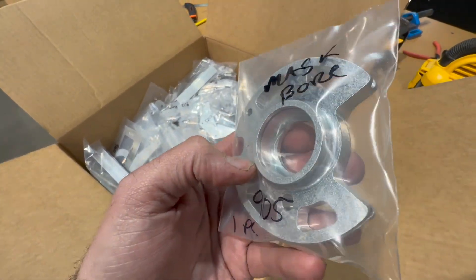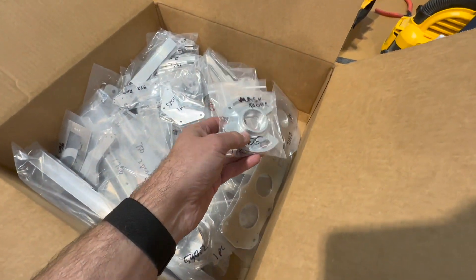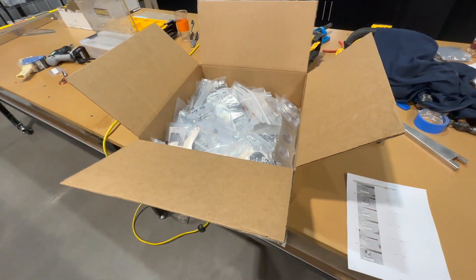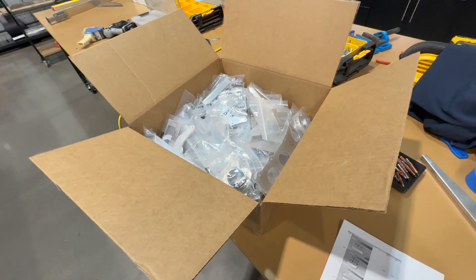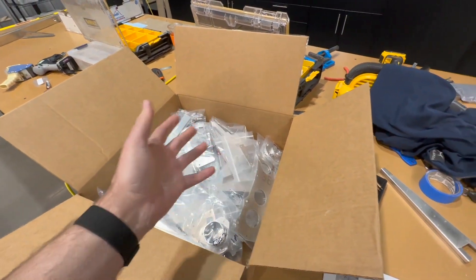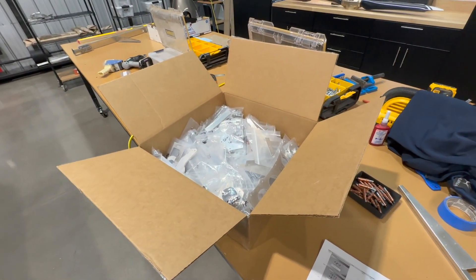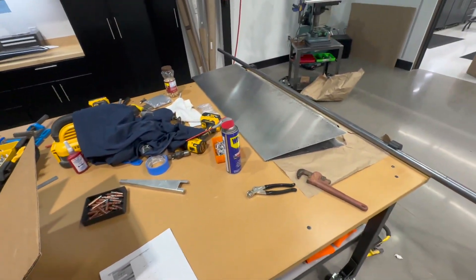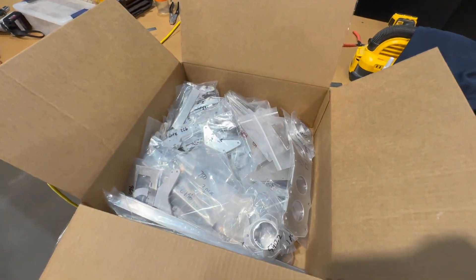I'm also going to make sure they mask the bores — I don't want to add any thickness where the bearings go. They're saying two to three weeks, though if they say two to three weeks it's really three, maybe a little longer. I'm kind of stuck because the majority of the parts I need are in this box. There really isn't a whole lot I'm going to be able to do for the next month, but this is worth it and I want to have it done.